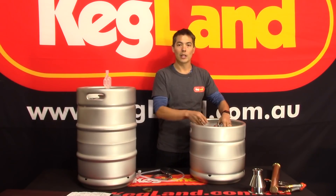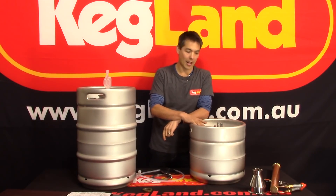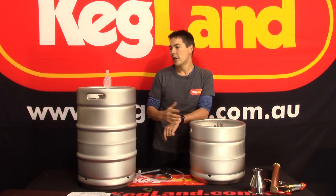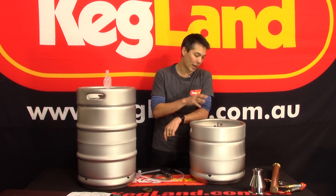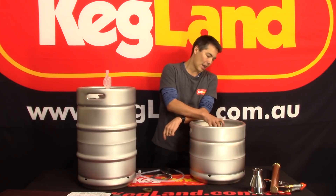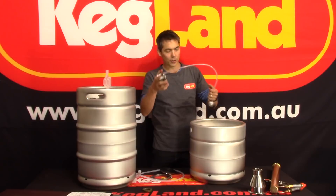This ball lock post lid, which is sold separately, enables you to use this vessel not just as a fermenter but also as a keg — you can carbonate in it and dispense directly from it. I'd recommend most people who are using these as fermenters eventually graduate onto this type of lid, because it gives the whole vessel a lot more utility.